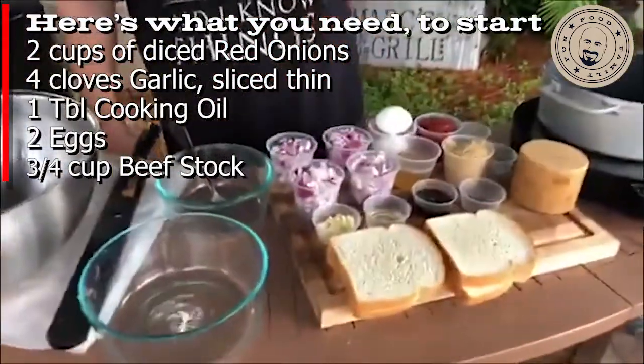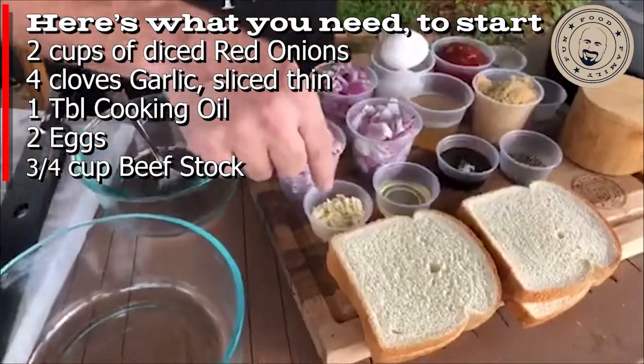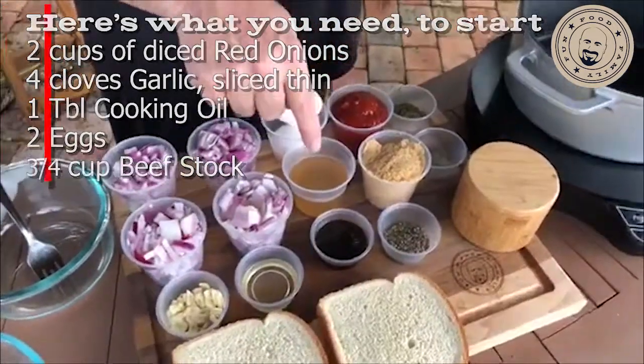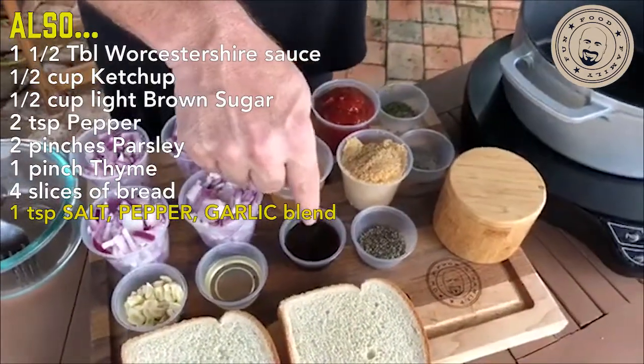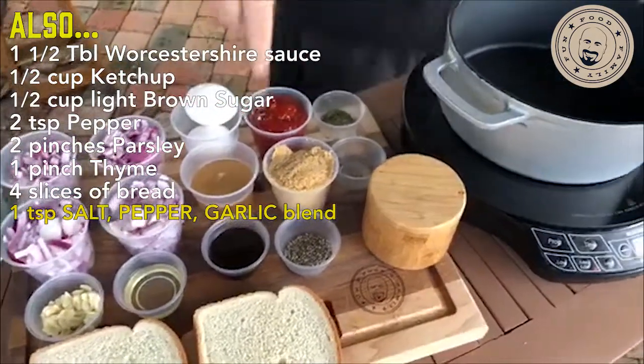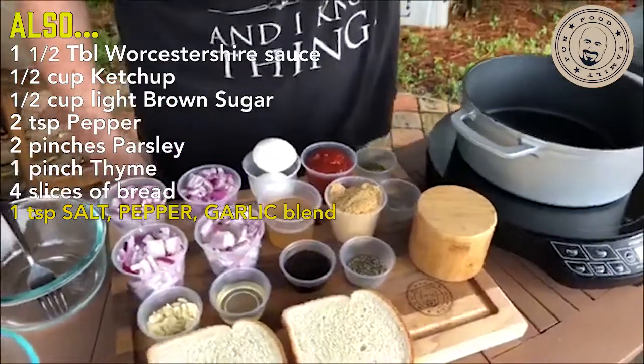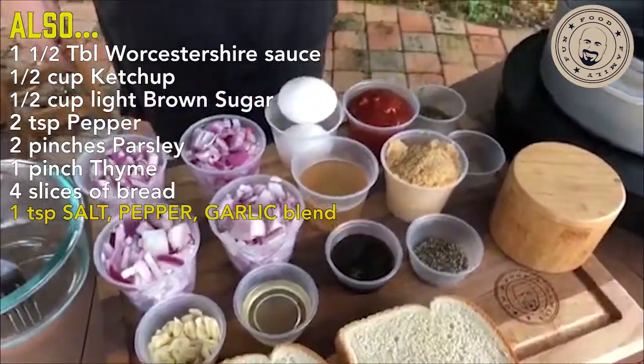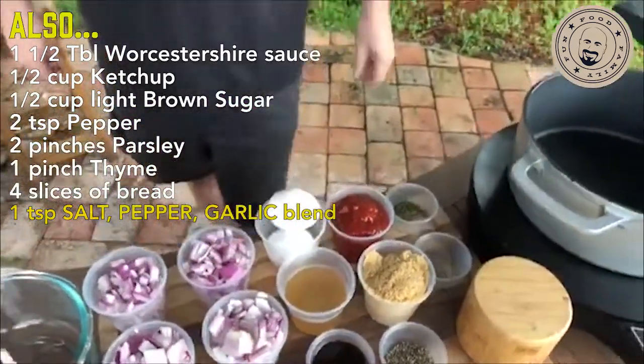You're going to need two cups of red onions — dice those up. You're going to want four cloves of garlic, cut them up nice and thin, one tablespoon of oil, two eggs, three quarters of a cup of beef stock, one and a half tablespoons of Worcestershire sauce, half a cup of ketchup, half a cup of light brown sugar, two tablespoons of pepper, two pinches of parsley, and one pinch of thyme. I'd rather just go with a teaspoon measurement instead of a pinch.